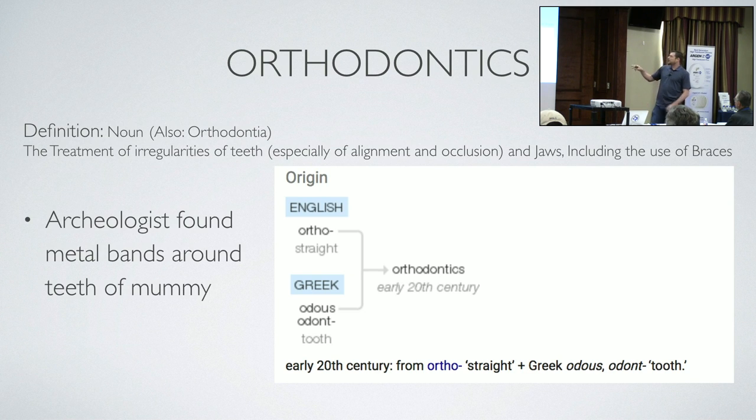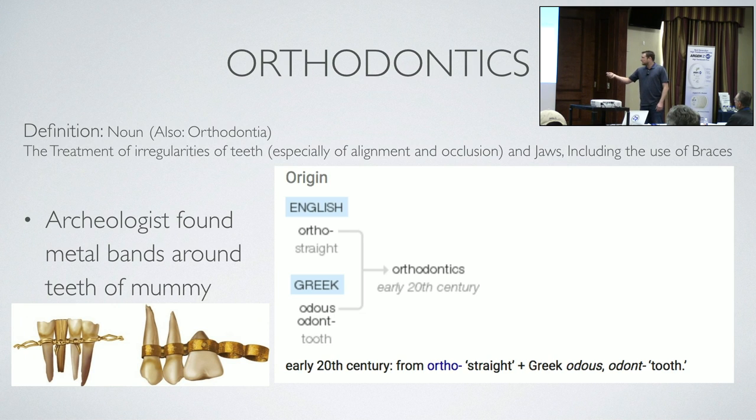Archaeologists have found metal bands around the teeth of mummies — 2,000, 4,000, some say 50,000 years old. That's a wooden tooth, so these are probably replacement bands. But orthodontics is very old. There's a guy in the 1700s who finally put it all on paper about tooth moving.